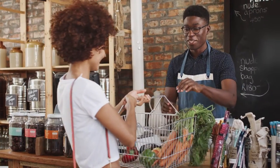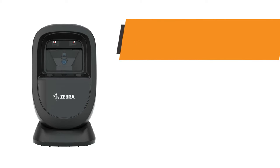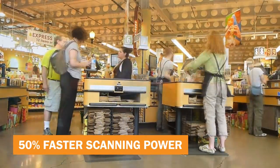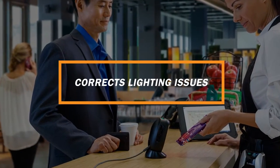Limited counter space shouldn't have to translate into less opportunities. That's why Zebra's DS9300 scanner compresses intelligent competitive scanning into one small, convenient frame designed for rapid-fire data capture in the most fast-paced environments and simplified deployment.